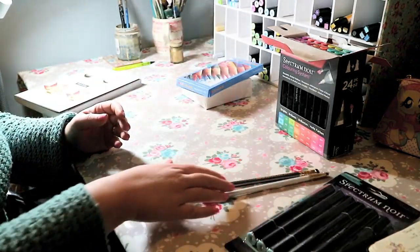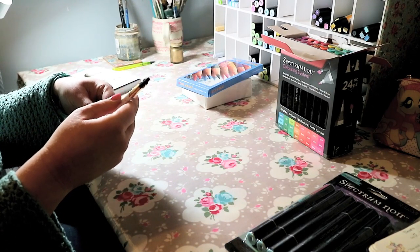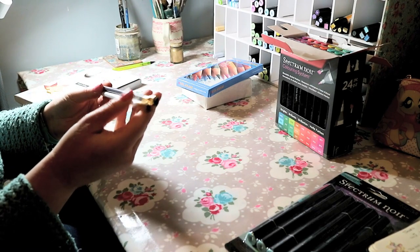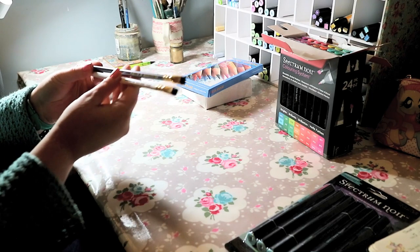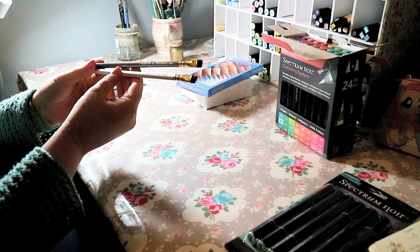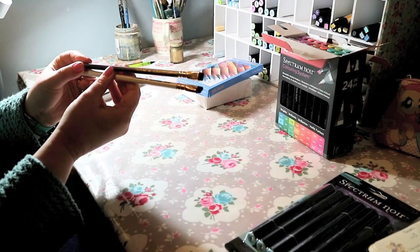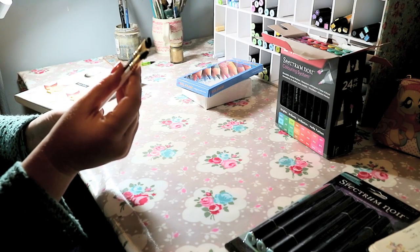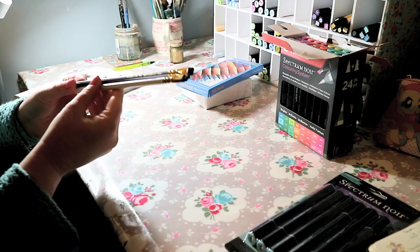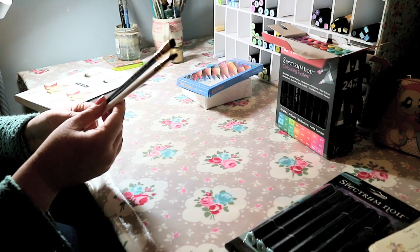I also treated myself to two premium pencils - these are the Blackwing pencils. I've seen a lot of artists using these. I'm not sure what the difference is between the two barrel colours: the white one says Pearl on it and the grey one says 602. They've both got a nice black eraser on the end. These are supposed to be really good pencils and I'm really looking forward to trying them out - I'll definitely be using them in my new doodle sketchbook.